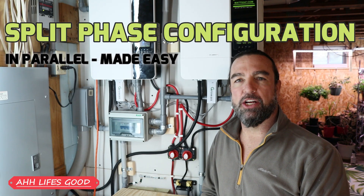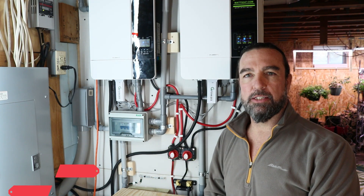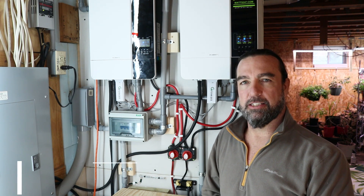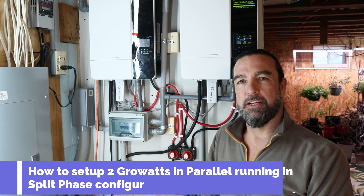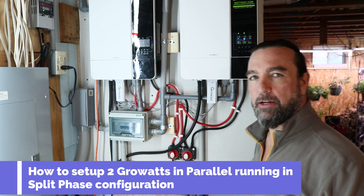Hello everybody, welcome back to my channel. I am William, and in this video we are going to configure two Growatts in parallel running in split phase. You'll see it's a pretty easy configuration, let's get to it.